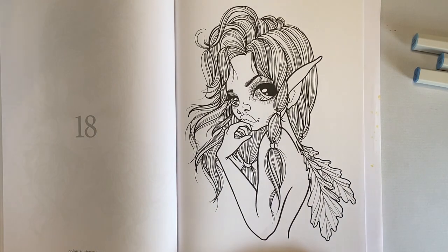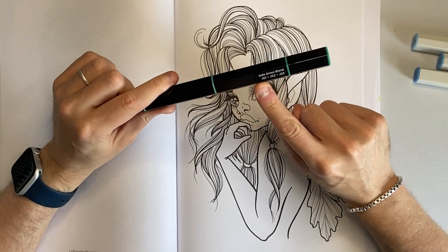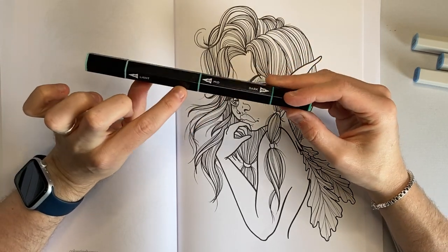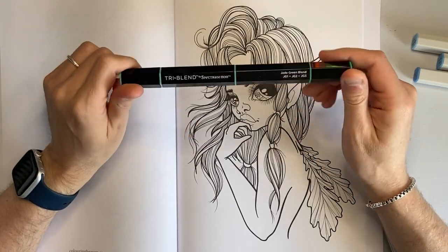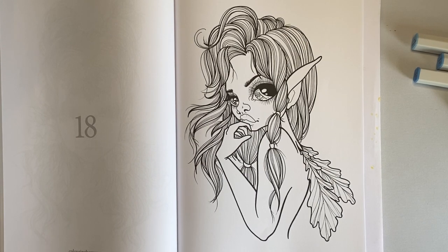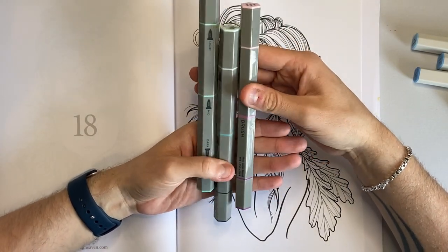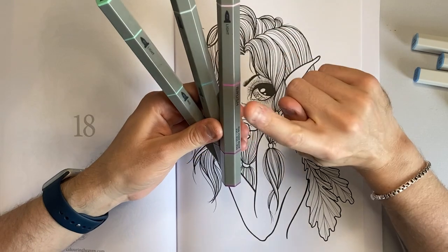So I'm going for jade green. If you haven't seen these before, I absolutely love these pens — these are also Spectrum Noir, the tri-blend markers. They come in a color family, and this is the jade green one. You can see it has light, mid, and dark, and they blend effortlessly together. These ones come in a bullet tip. I also have a couple of the tri-blend brush markers which I don't use very often and forgot about.